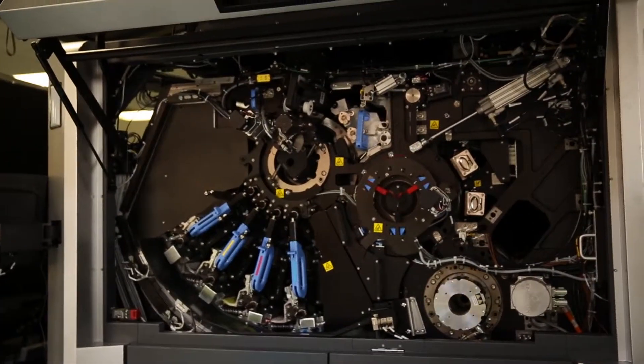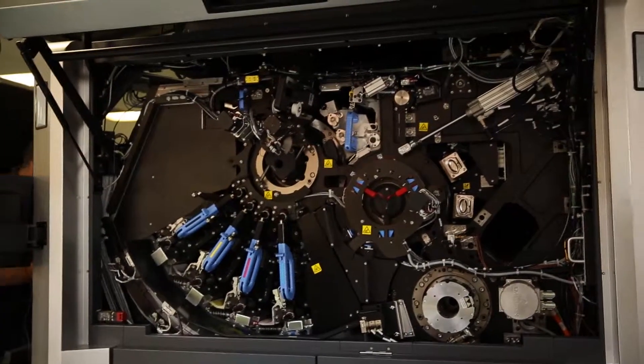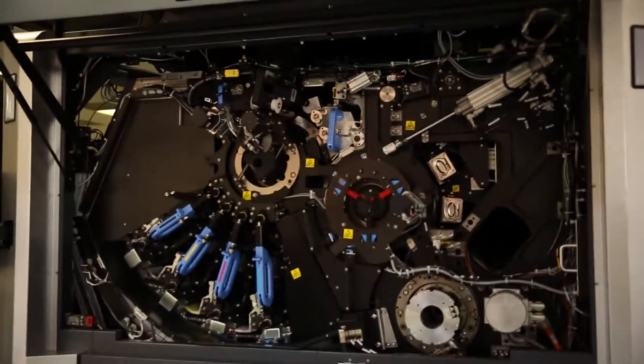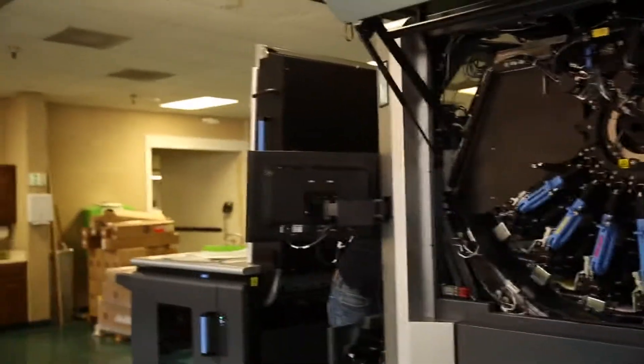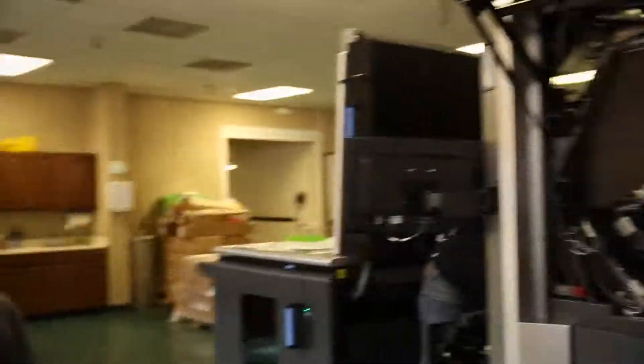The whole press basically works off of positive and negative charges. The ink adheres to the photo imaging plate and then goes onto the impression cylinder, which melts the ink onto the surface of the sheet.